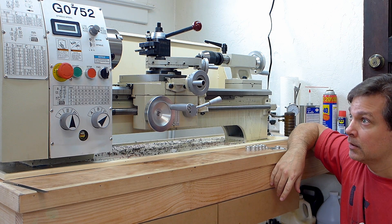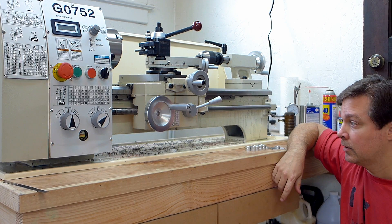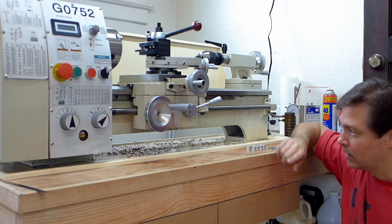The Grizzly G0752 is a great little lathe, and I definitely can recommend it.